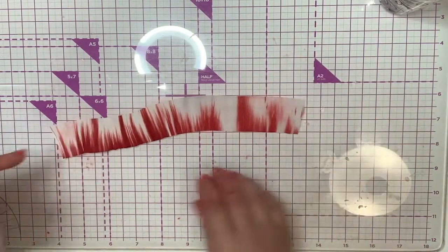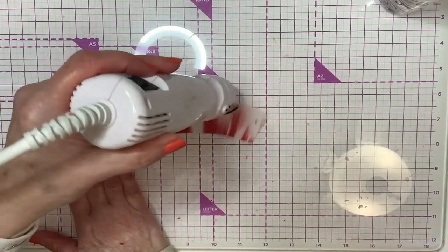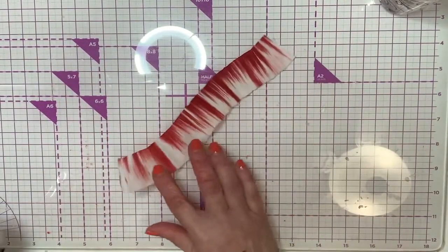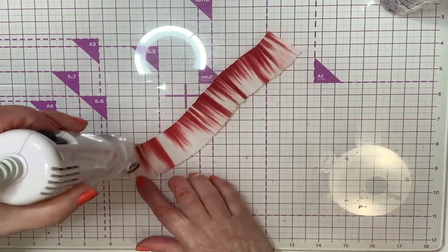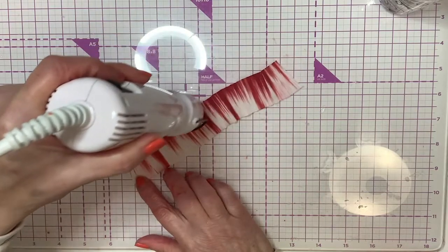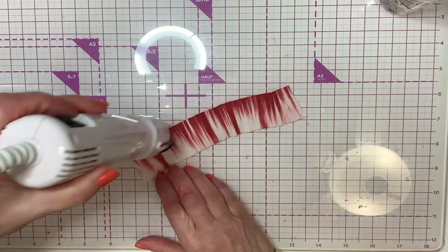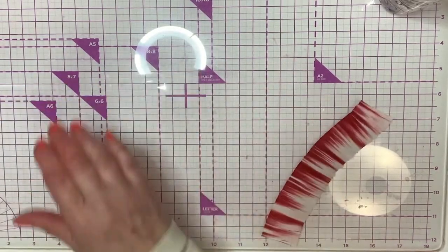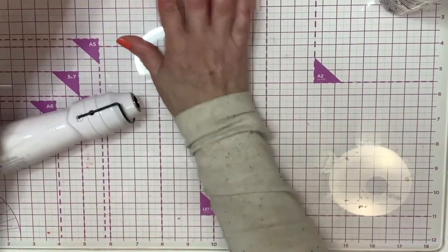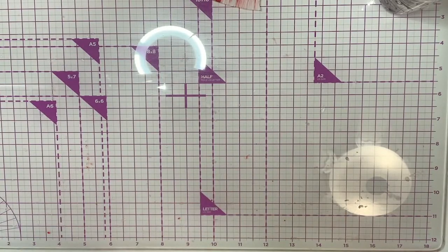Do as I say not as I do — you should wear gloves when you put that ink on there. The heat just makes it go back to its original shape. I love that. I'm not patient, so I'm going to use my heat gun, but you can also let it dry overnight.